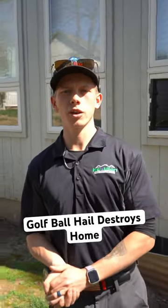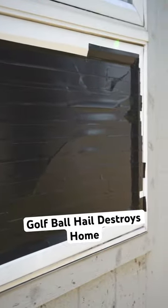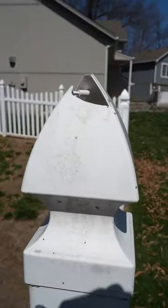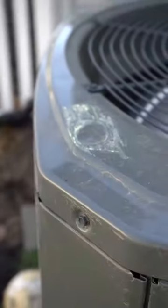We're out here again for another adjuster meeting. As you can tell, the hail is absolutely insane over here. Windows are busted out, roofs have holes in them, fences are completely destroyed. So we're out here making sure the adjuster doesn't miss anything and we're helping them with anything that we can.